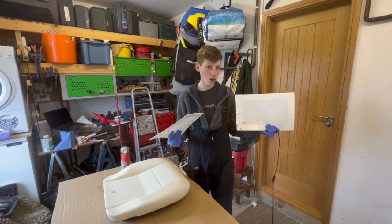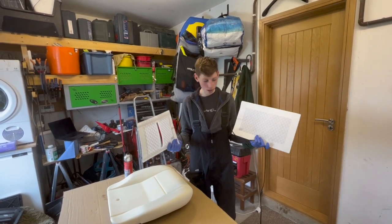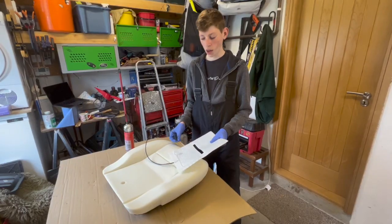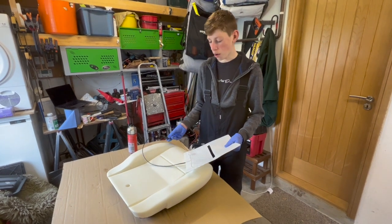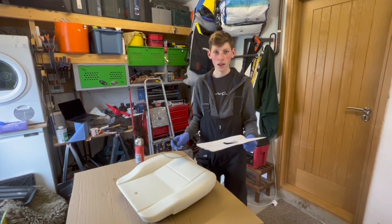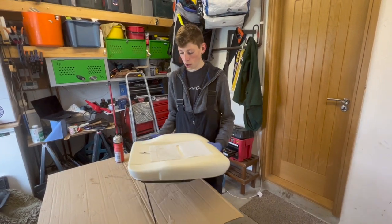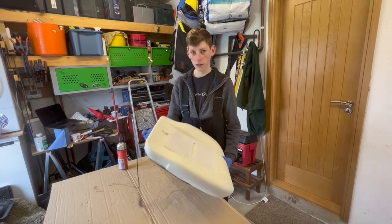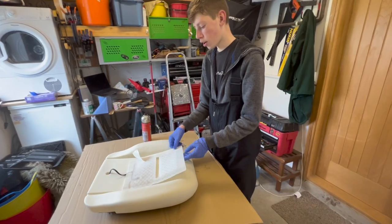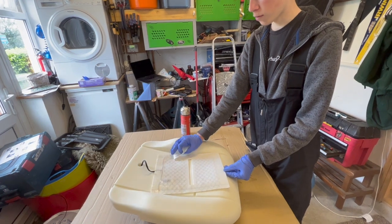To keep your bum nice and toasty in the winter months, we've gone for some electric heated seats. The large one is for the back and the smaller one is for the base of the seat. Before you put the foam on, you need to feed this wire through the bottom of the foam since it will sit under the foam. Here we go — time to put the heating element onto the seat. These are made for the Defender seats so they will fit perfectly each size.